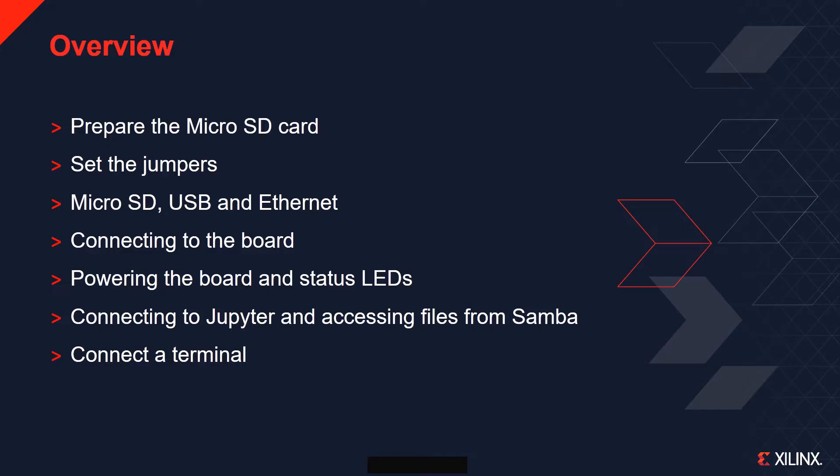Once the board is running, you will see how to connect to Jupyter and how to access files on the board using Samba. Finally, you will see how to connect a terminal to change the board settings or to troubleshoot problems with the board.